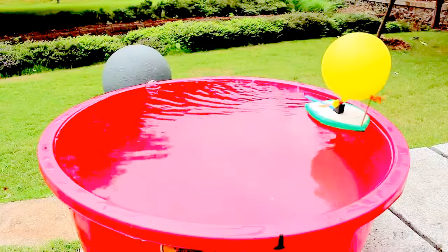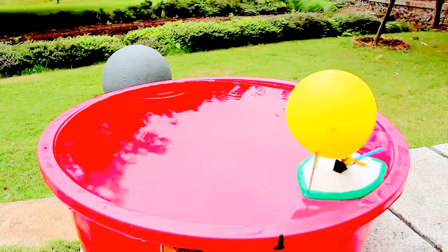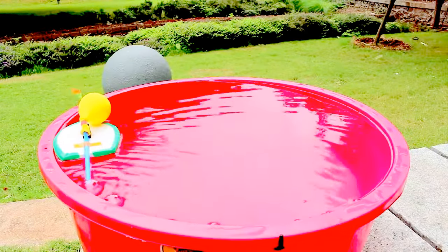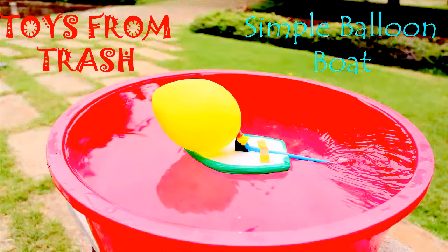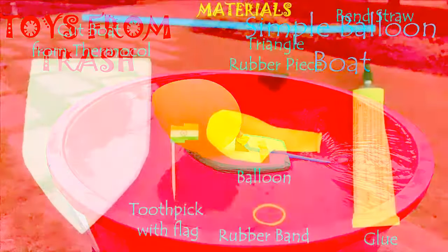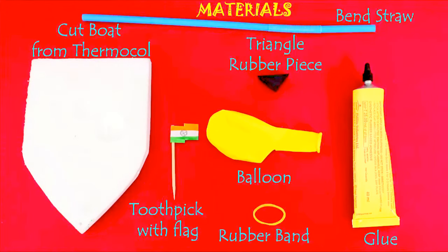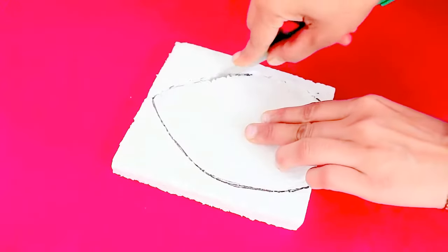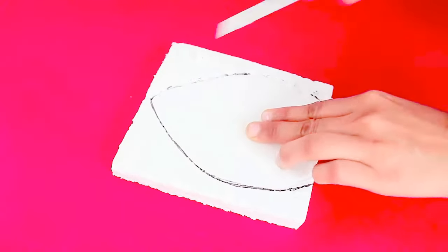Enjoy the working of this amazing balloon boat. For making this simple balloon boat, all you require is a piece of styrofoam, a good quality balloon, a triangular rubber piece, a bendable straw, and some glue.